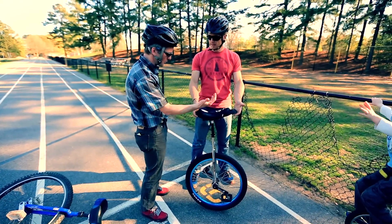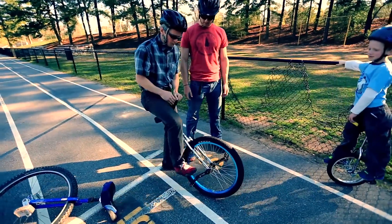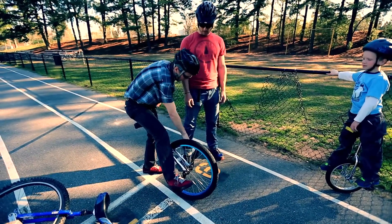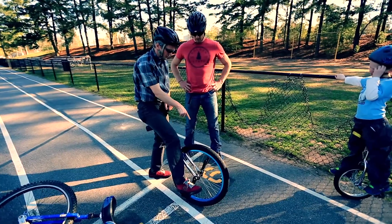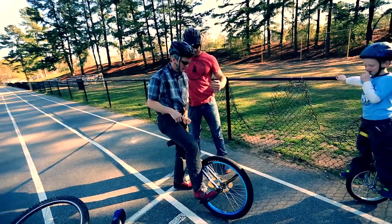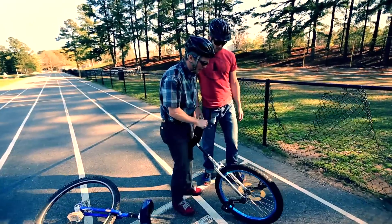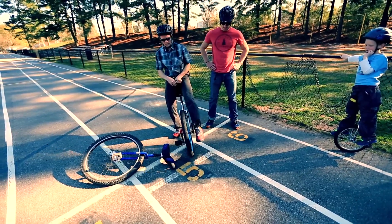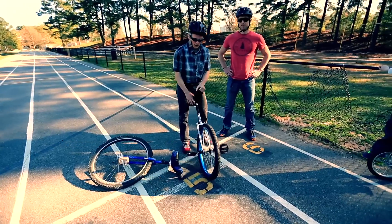I'll show you how to do it with a partner — you're gonna hold my hand. Put one foot on the unicycle and you want the pedal back, about half down. Watch the pedal with your eyes, then jump up a little and put your foot on it. One very important thing: you don't want to step down and have the pedal hit you in the shin — that's called a pedal bite and that hurts.